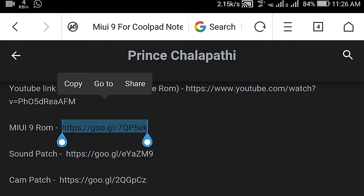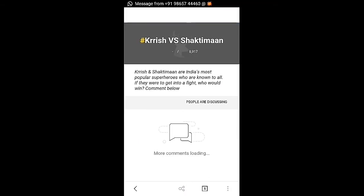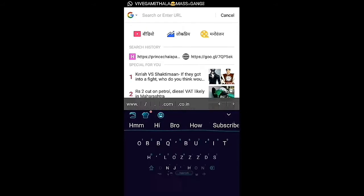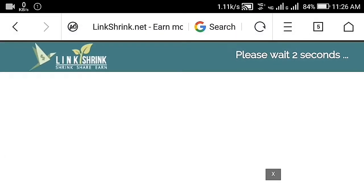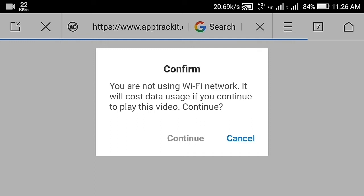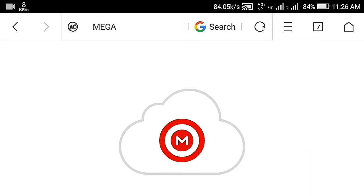Open, copy, then open a new tab. Test the link and go. Test the link, wait for 5 seconds, then select the continue button. You will see the Mega link.